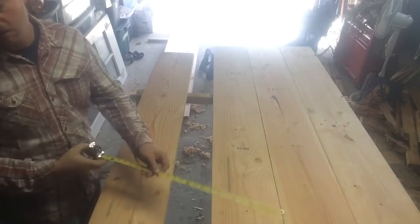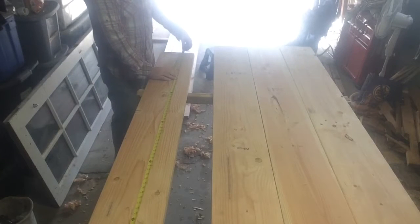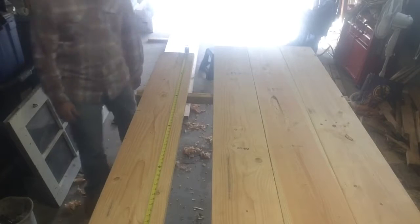Now before much else, I want to adhere to that old adage — measure twice, cut once — and make sure that all of my boards are marked at 81 inches. Seems simple, but it's incredible how easily that's overlooked.